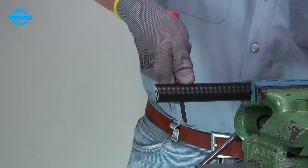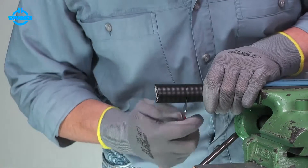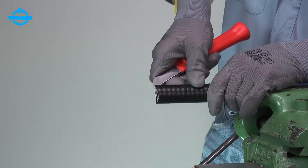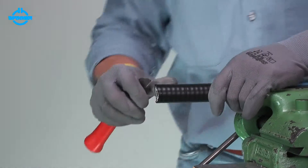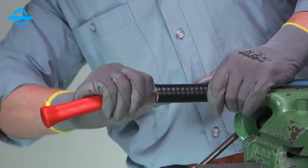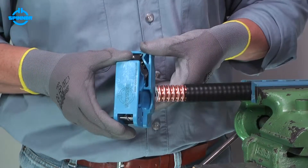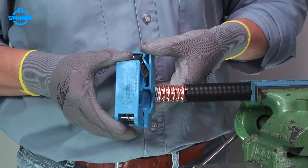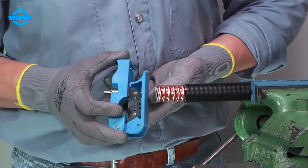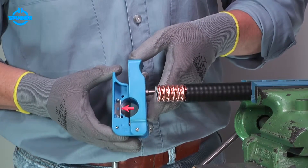Firstly, remove the cable jacket to the dimension given in the installation instructions. Take care not to damage the outer conductor. The trimming tool houses two blades: the main one to cut cable layers, and the smaller one to slit the cable jacket only.